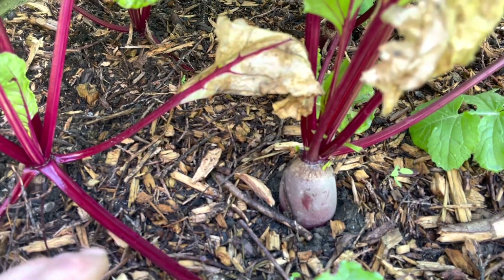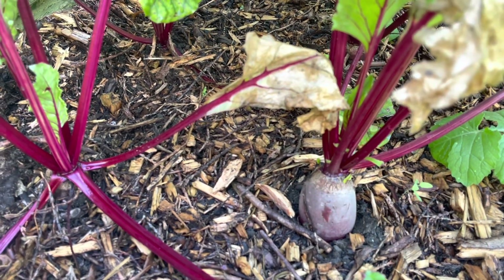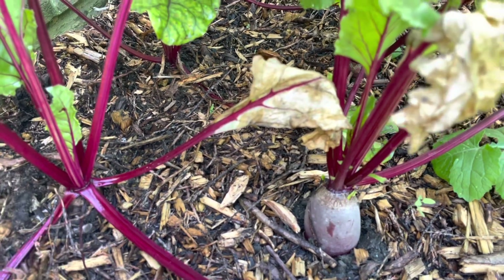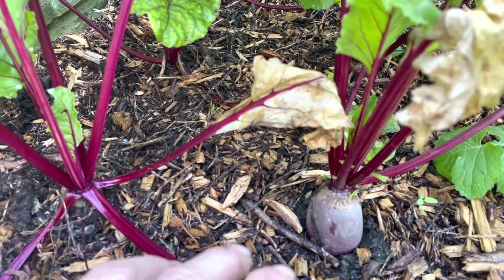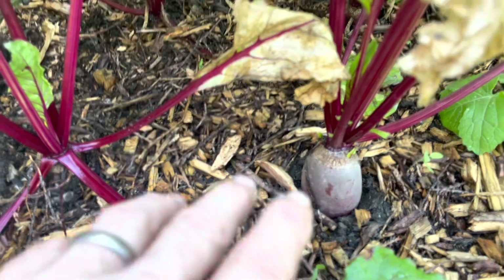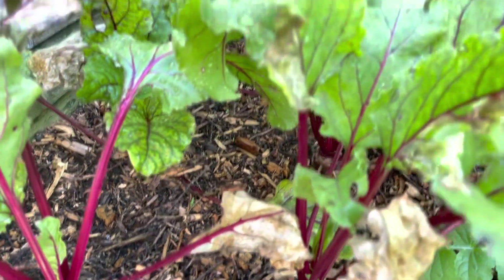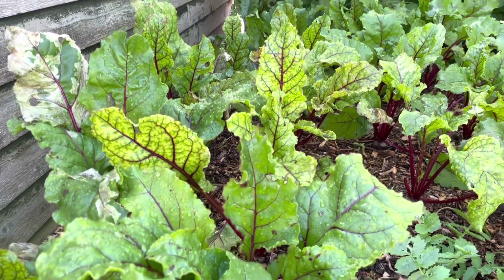I'm hoping they're going to be longer than the last ones I did. Last time I found that because I hadn't dug the hole that deep they pushed themselves out of the ground - and obviously they have pushed out a bit here too. But I'm hoping because I dug a bit deeper and put chicken coop manure in there they're going to be slightly better. I did sow some more but they died.